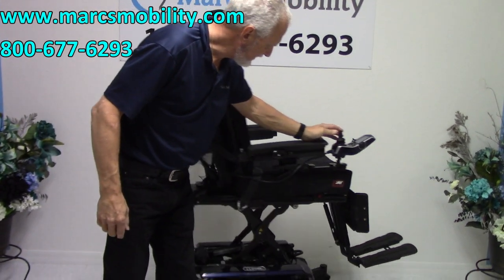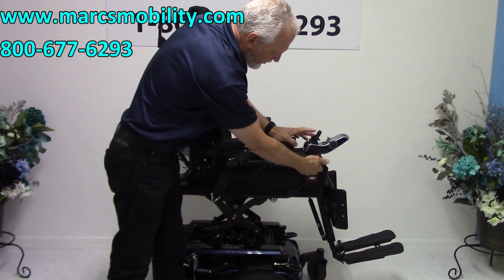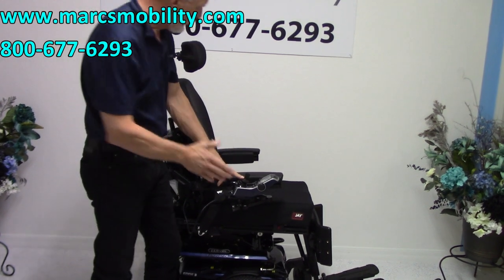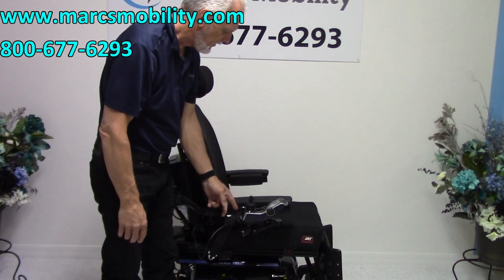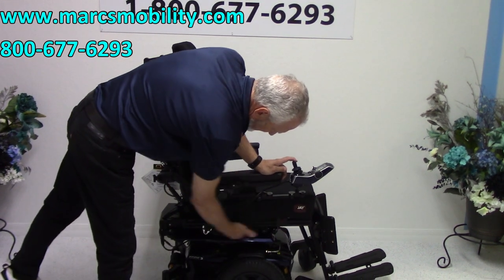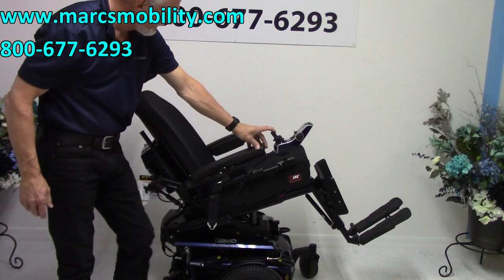I'm going to bring the seat back down. This chair has got a swing-away joystick, so you can swing the joystick away from the front to get closer to a table. Everything is set up on the right-hand side. If you're left-handed, we can switch this to the left side with no issues at all. Now, the next function I'm going to show you is called the electric tilt. The electric tilt is the base going back — when you have tilt, all of it is going to go with the tilt.